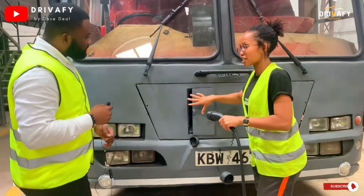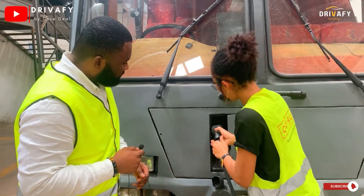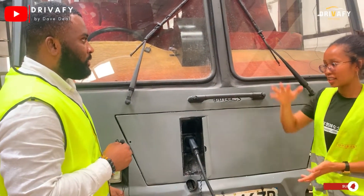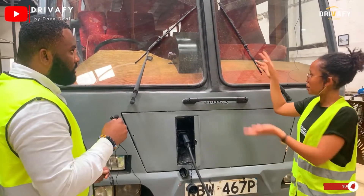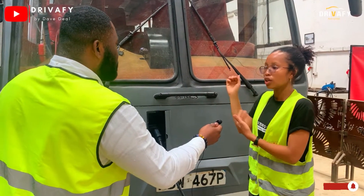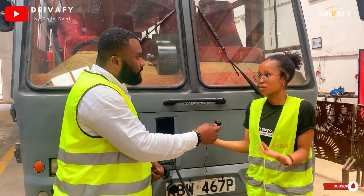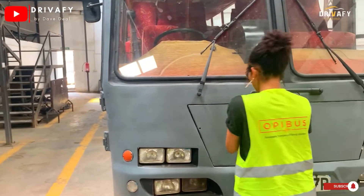This is the inlet where you plug in the charging plug. You simply put it into your vehicle and then you can start the charging process from the vehicle. Do you have to switch anything on in the car? Yes, we have a human machine interface — a screen — where you get to select how much energy you want to charge your vehicle with, depending on how much the battery pack demands and how much money you have.